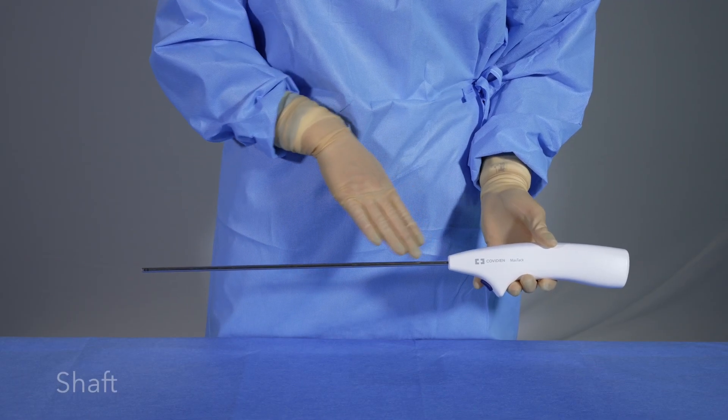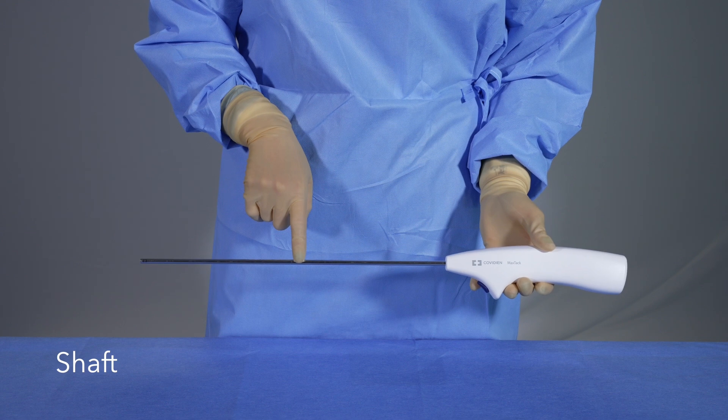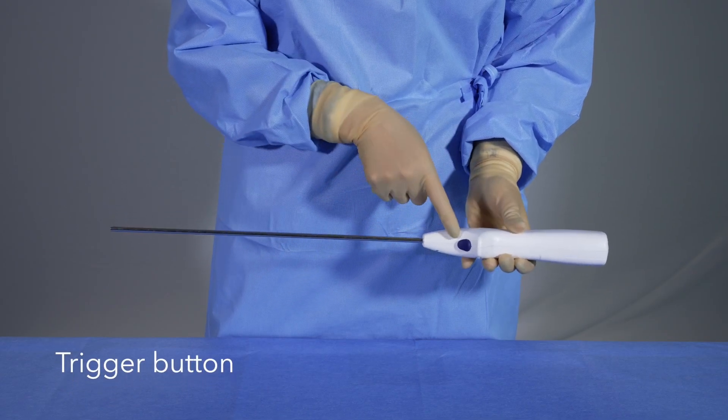The device's shaft may be inserted through a 5 mm cannula or through a larger cannula with the use of a converter. The LED lights on the handle indicate device status. A powered push button trigger deploys tacks during procedures.